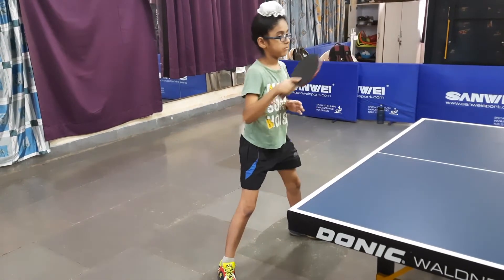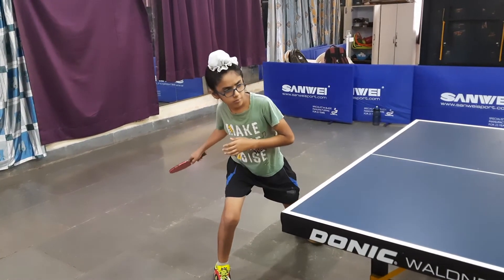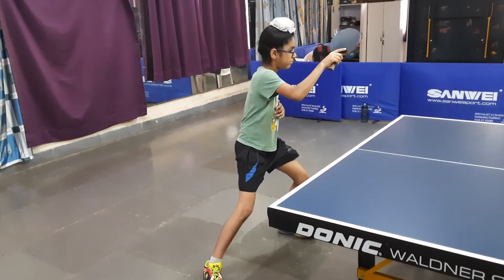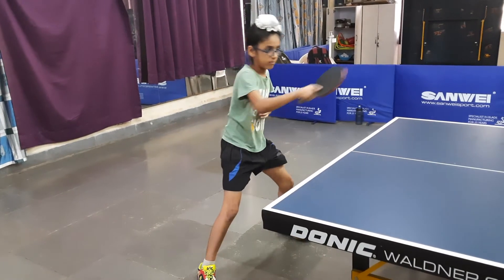Slowly show again: 1, 2, 3. Continue: 1, 2, 3.